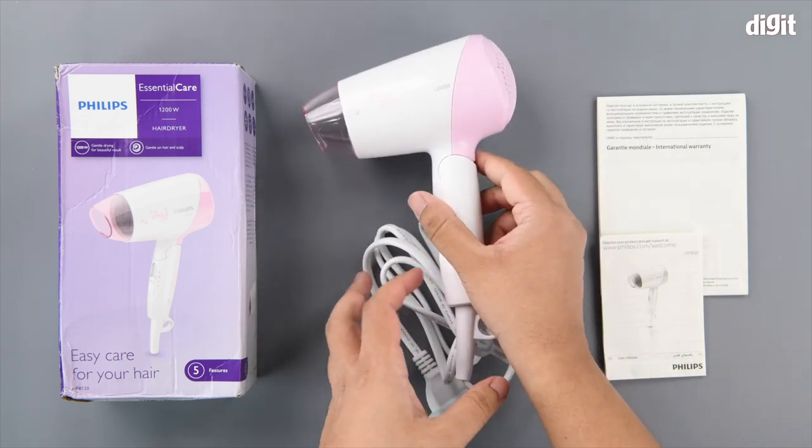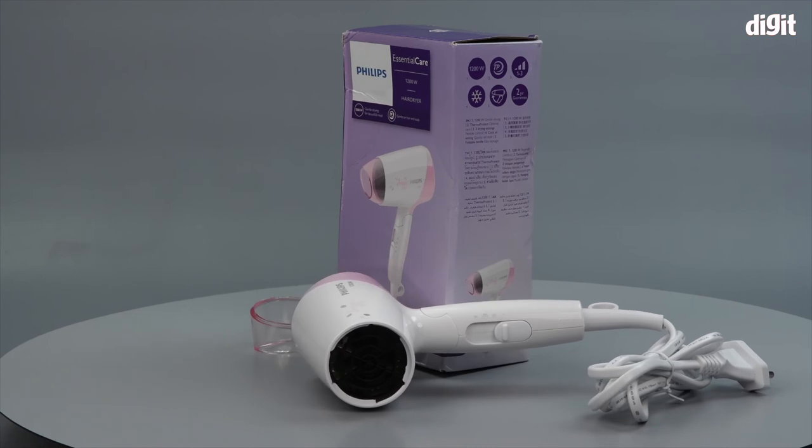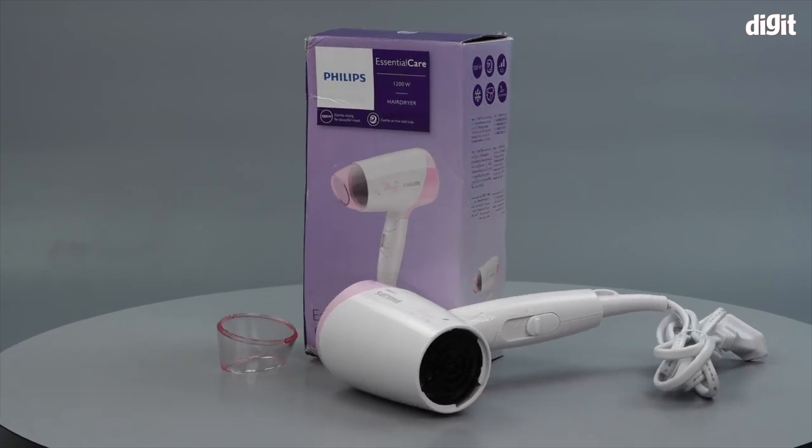That's it for the unboxing of the Philips HP8120 Essential Care Hair Dryer. Thank you for watching.